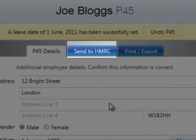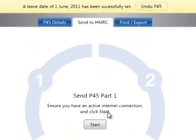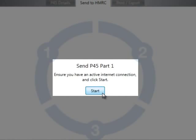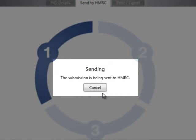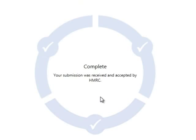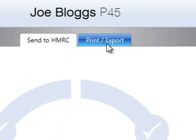To submit Part 1 of the employee's P45 to HMRC, select the Send to HMRC tab and click Start to begin the submission. Response messages will be displayed on screen during the submission. As soon as the file is received and accepted by HMRC, a success response will be displayed.